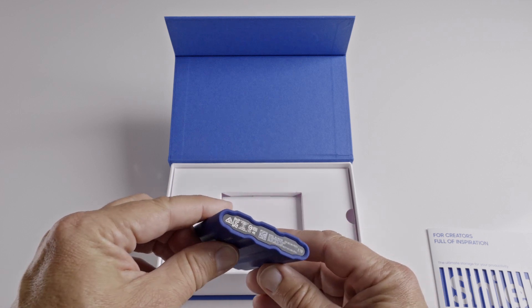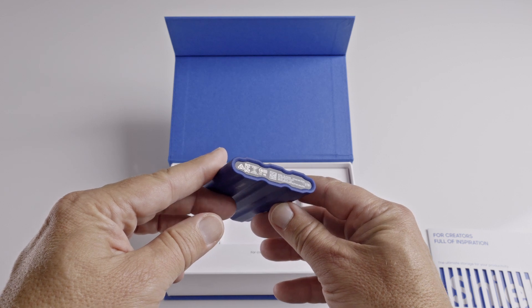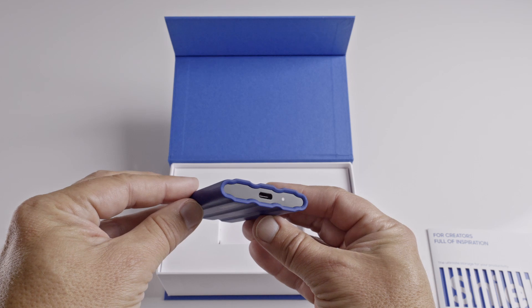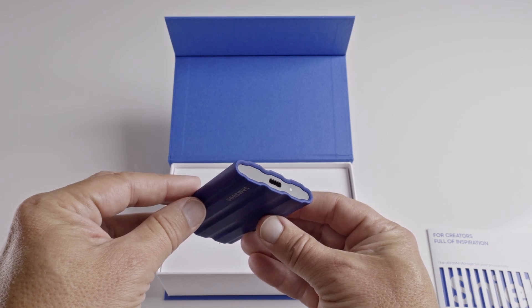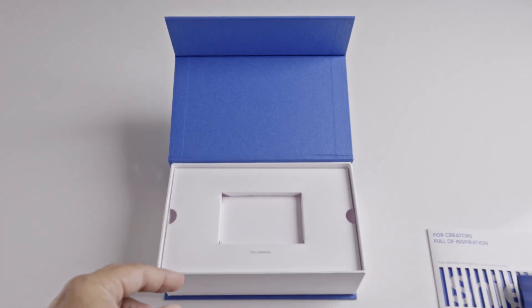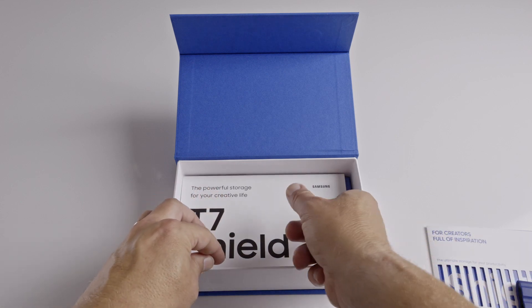This is the 2TB version. I still find it amazing you can fit 2TB on something so small, and it takes USB-C. It's USB-C 3.2 Gen 2, which allows data to flow in and out at around 1000MB per second, so one gig takes just one second to record to the SSD or from it.